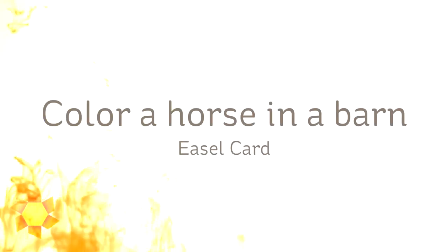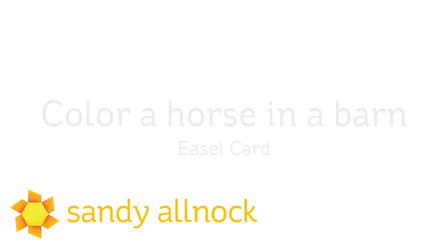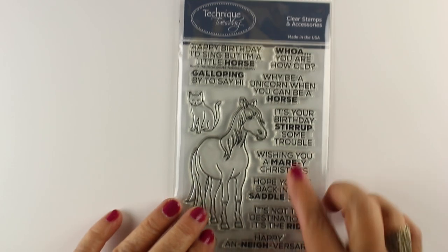Hi there, I'm Sandy Alnock, artist and paper crafter here on YouTube, and I'm going to color a horse in a barn with Polychromos pencils, make a scene out of it, and turn it into an easel card. It'll be speed coloring.